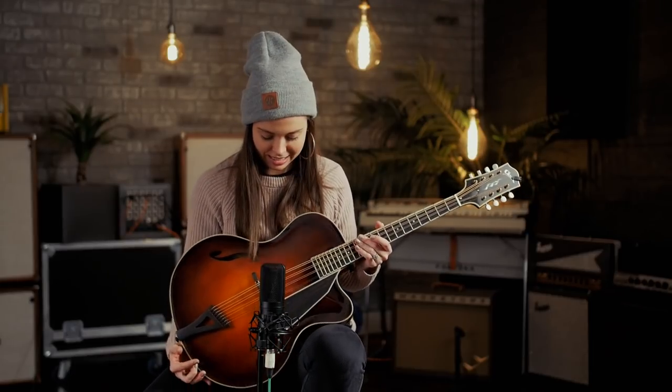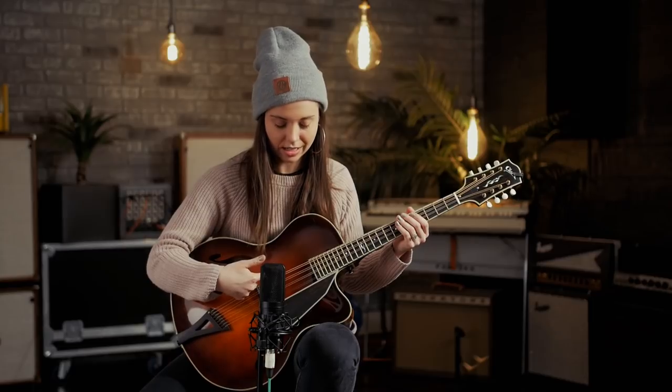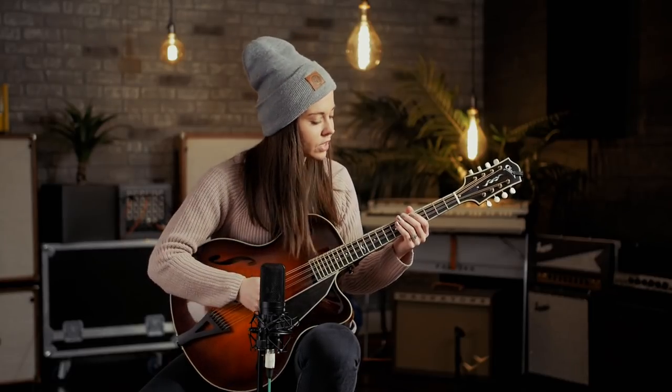Hey folks, it's Sierra Hole back with you here at Reverb. I've got my Clark octave mandolin here — I've had this thing out on tour playing some new music on it this year. I wanted to tell you a little bit about a fun thing I've been doing on the octave mandolin, which is experimenting with split tuning. Typically the octave mandolin is tuned G, D, A, and E, but one octave below.